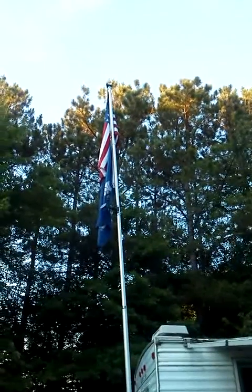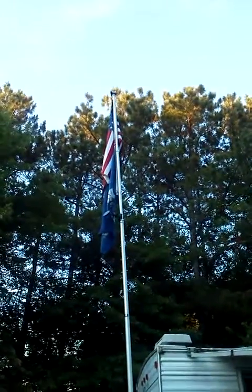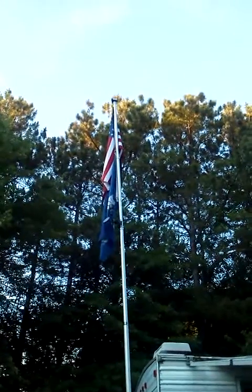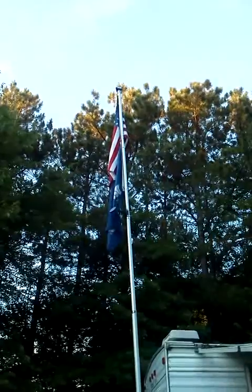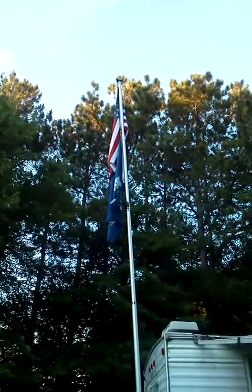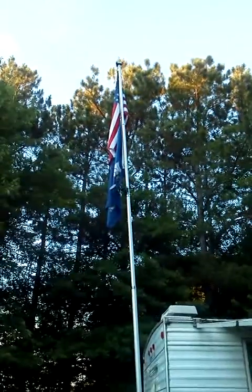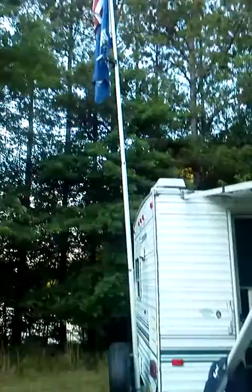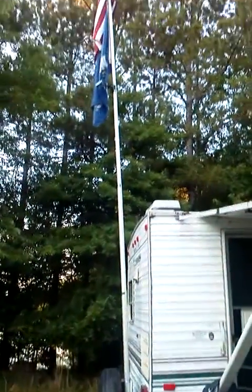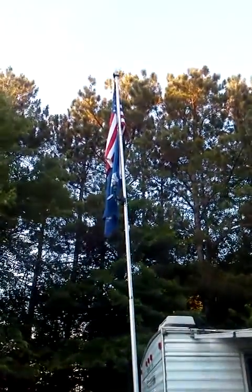This is the daytime video of my new flagpole. You'll see there's the LED rotator beacon on the top, the American flag, the Penn State flag, and below that is the flag light that's solar and automatic. We'll take a look at the bottom, and maybe a little bit later I'll take another video with it running after dark.